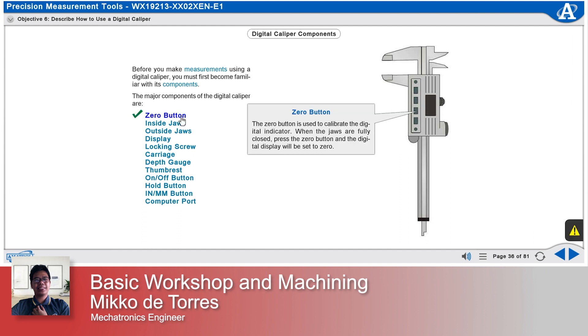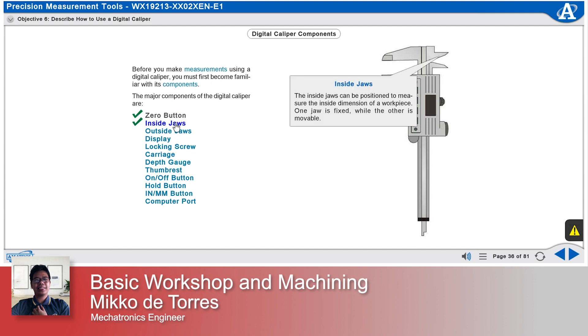The zero button is used to calibrate the digital indicator. When the jaws are fully closed, press the zero button and the digital display will be set to zero. The inside jaws can be positioned to measure the inside dimension of a workpiece. One jaw is fixed while the other is movable.